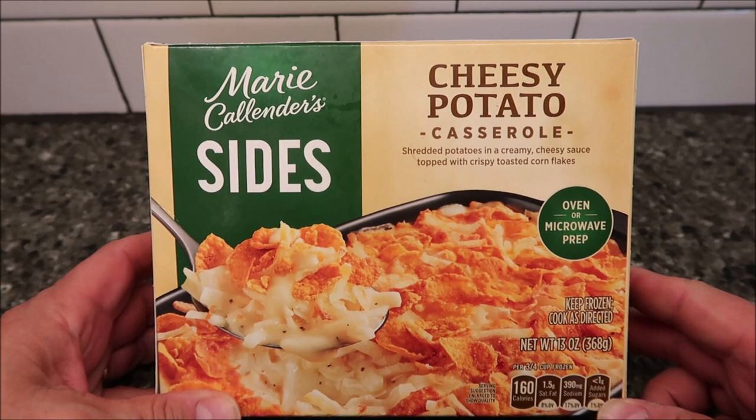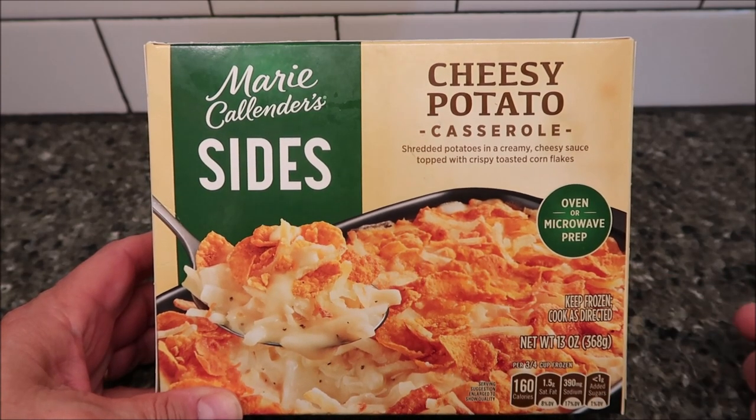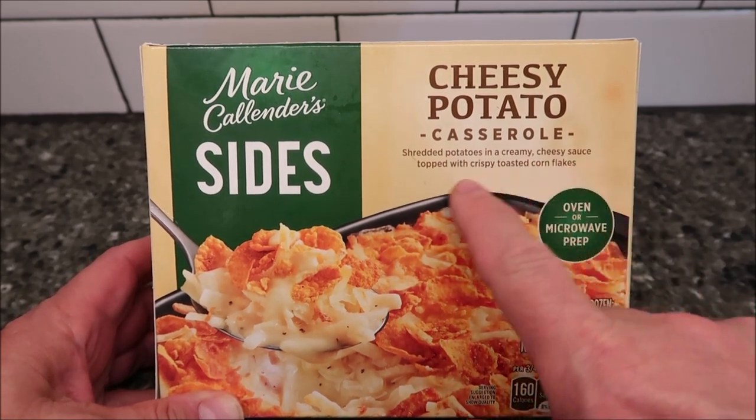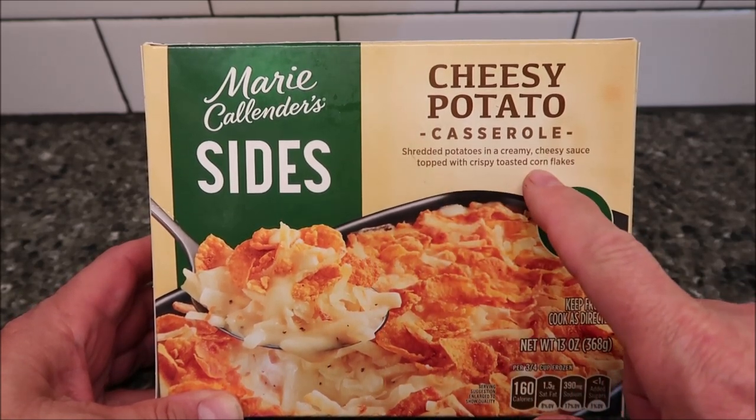Hey guys, welcome to another Lunch Hour Review. Today I'm going to try this Marie Calender Sides. This one is the cheesy potato casserole. It's shredded potatoes in a creamy cheesy sauce topped with crispy toasted cornflakes.